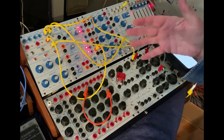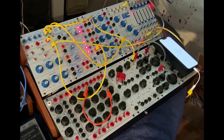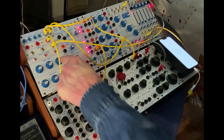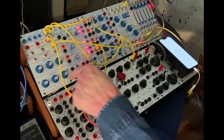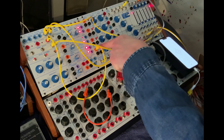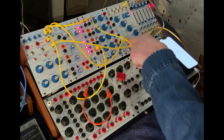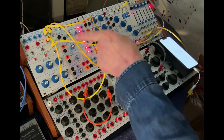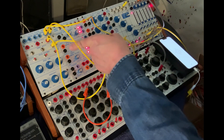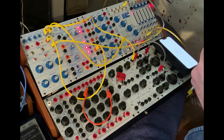Now I'm going to play around with different parameters — decay time and sensitivity — and hopefully you can follow along. I can also trigger a function generator instead of going in with the CV. I could also use that to trigger the source of uncertainty and change up some pitches. So here we go.